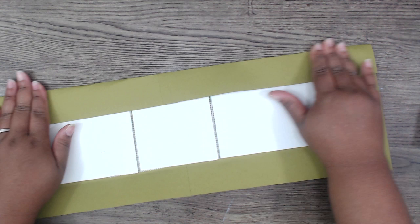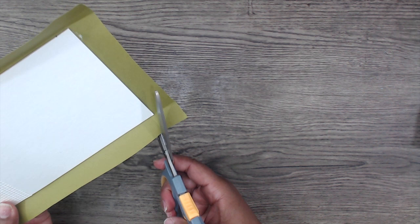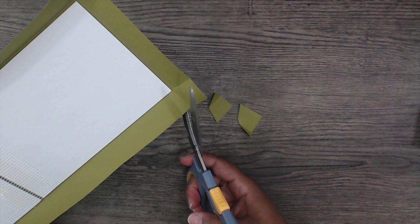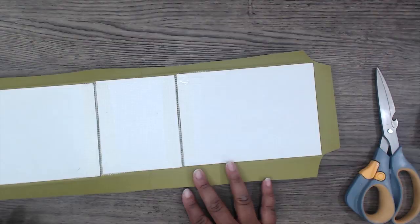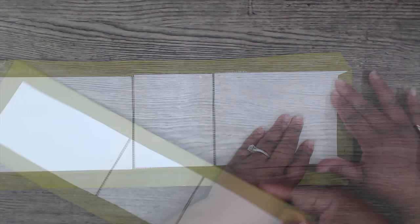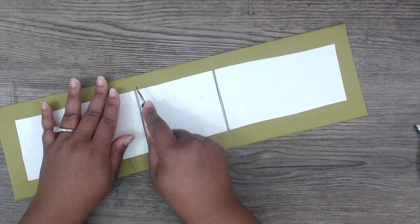Cut down the extra, then miter the corners — that means cutting at an angle where the fold-over lines intersect. Take your time and score that neatly. Add tape to the sides, then fold over the edges. Lightly crease the center with a bone folder so it can fold up properly and you don't have any paper crumpling up in between that you need to fix.